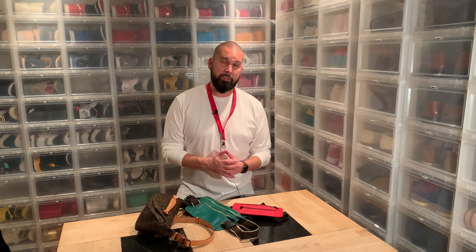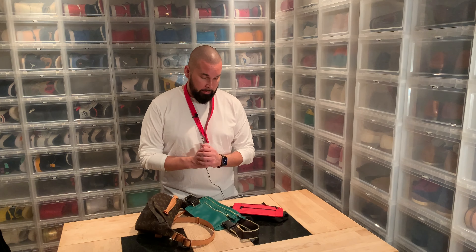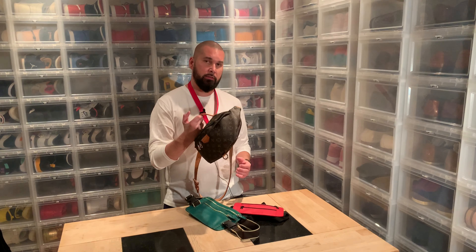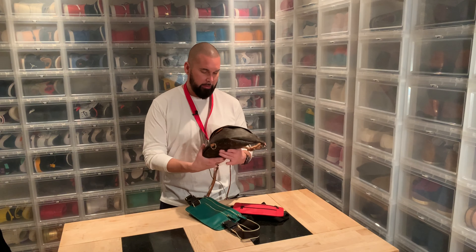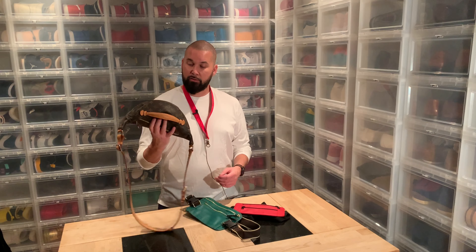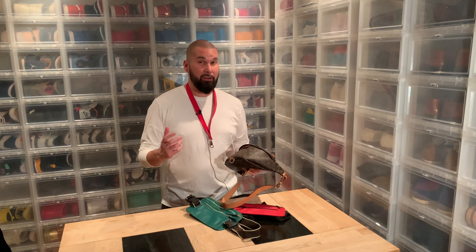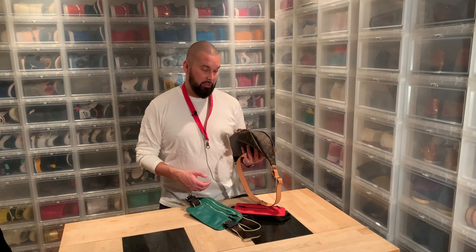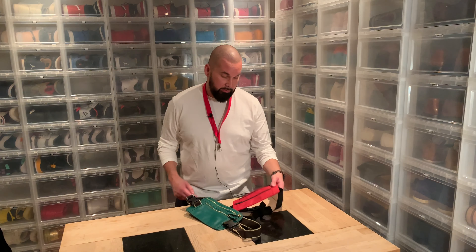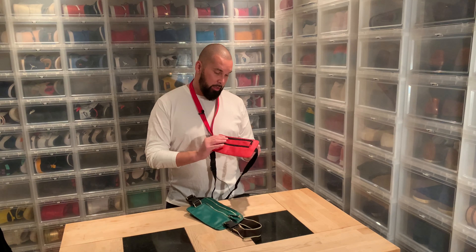Hi everybody, this is Sir Pierre back another day with another unboxing. To start it all off, this is my daily bag — I use it across the body. Lately I've been thinking it's often too much because it fits a lot, I fill it up, it gets heavy and it doesn't look as good. So when Supreme dropped this, I thought it would be perfect.